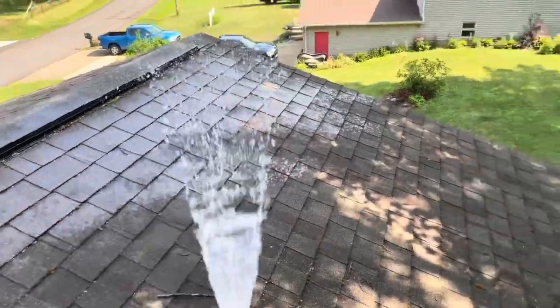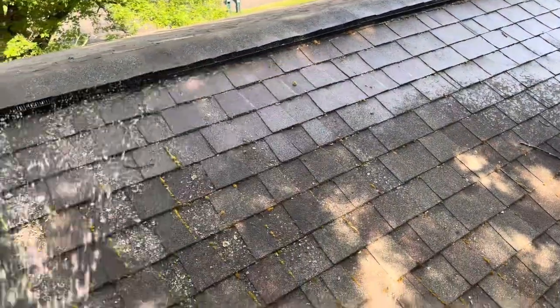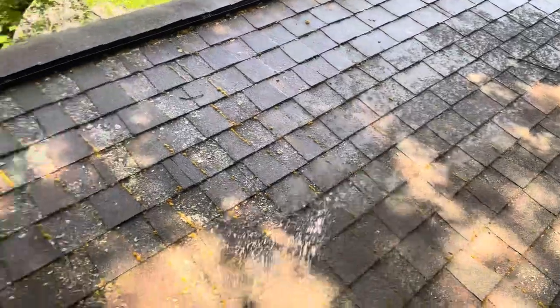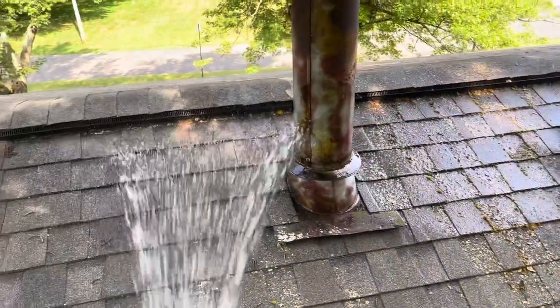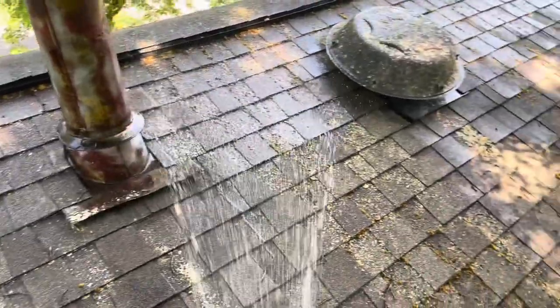My son was down on the ground cleaning up our mulch beds. The renters pretty much trashed them — had weeds growing past my knees. So we had a good amount of work down there, and I did not care if we killed anything down there because we had to pull it all up, put plastic down, put more mulch down anyway, and plant some new plants.